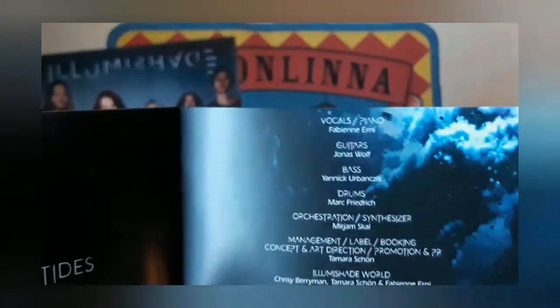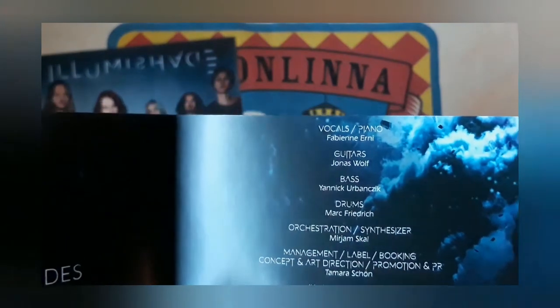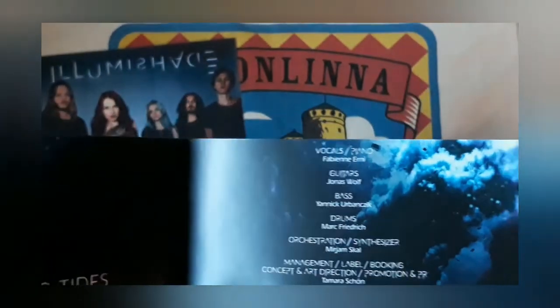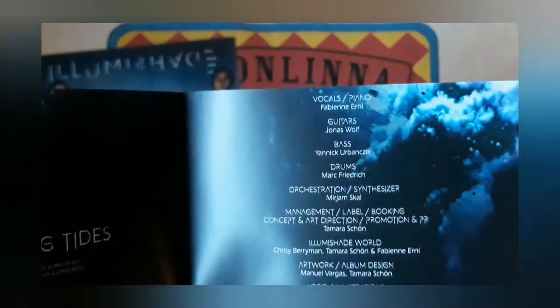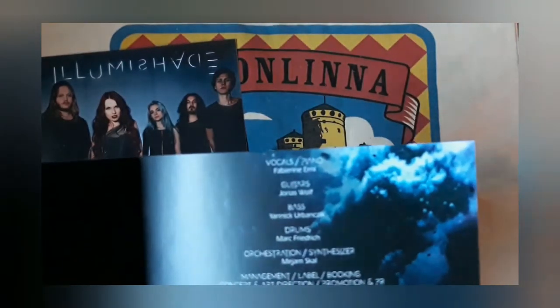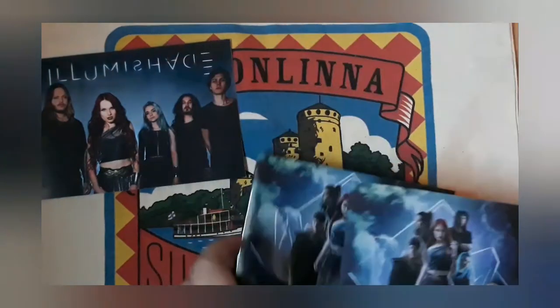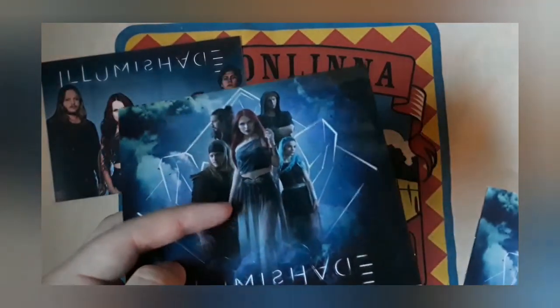Let's open the booklet to the credits. Some of you might recognize some names: vocals and guitars are Fabian Erni and Jonas Wolof. They are both members of the folk metal band Elevati, which I'm a huge fan of. One of the best albums of last year was Elevati's Ategnathus, and I'm pretty certain that 'Ecliptic Wake of Shadows' is going to be one of this year's best albums too, because it's really hard to top this one.